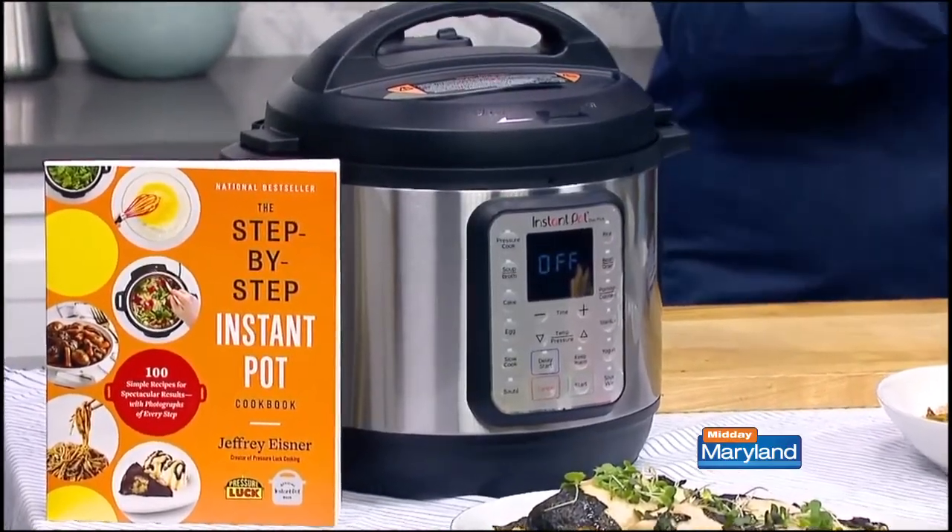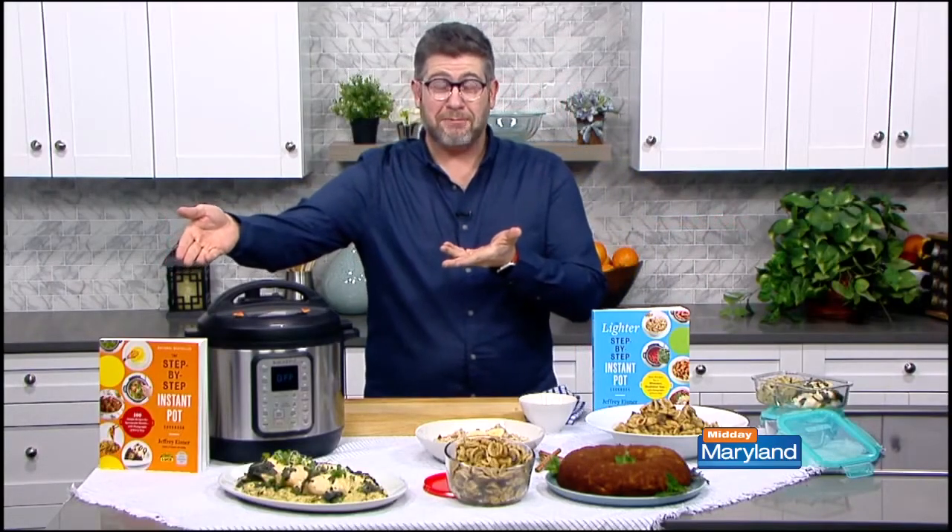With my book The Lighter Step-by-Step Instant Pot Cookbook, as well as my original book — the orange one — The Step-by-Step Instant Pot Cookbook, I have some fantastic recipes for you this spring.